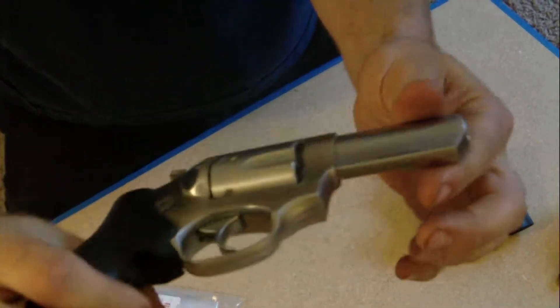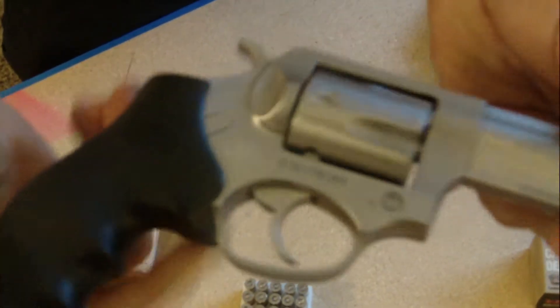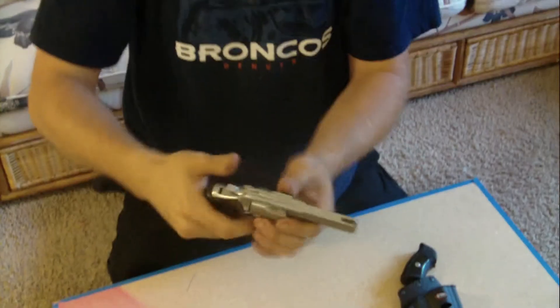That's my Ruger SP-101. Let me know what you guys think — any questions, comment, like, subscribe. I know some of you guys may want to transfer to my other channel, so bring your buddies on and we'll get some more great reviews out for you guys. Thank you very much, have a great night. Bye.